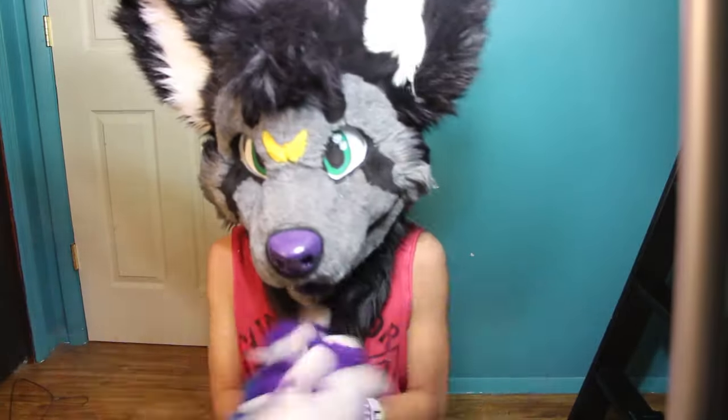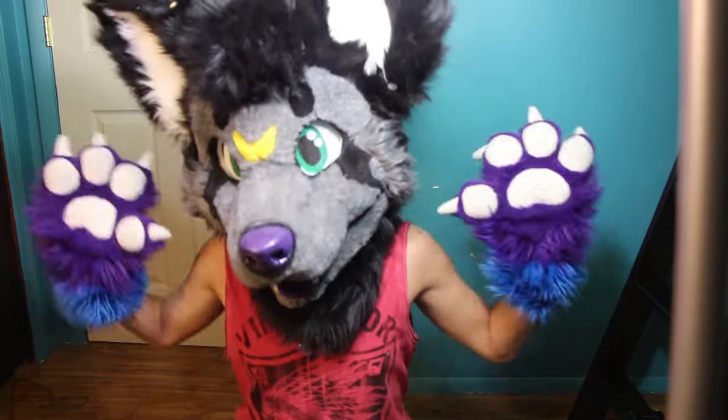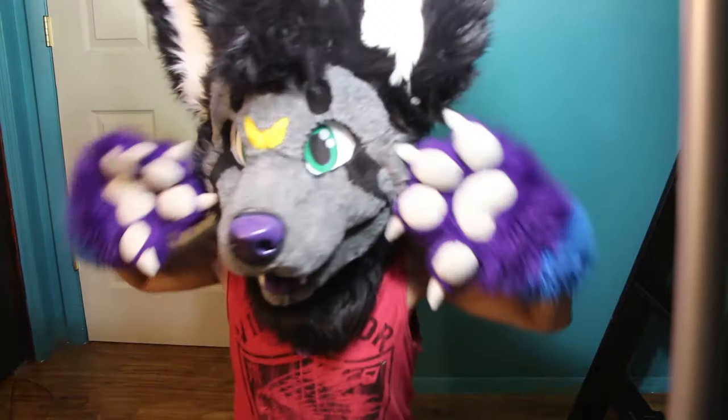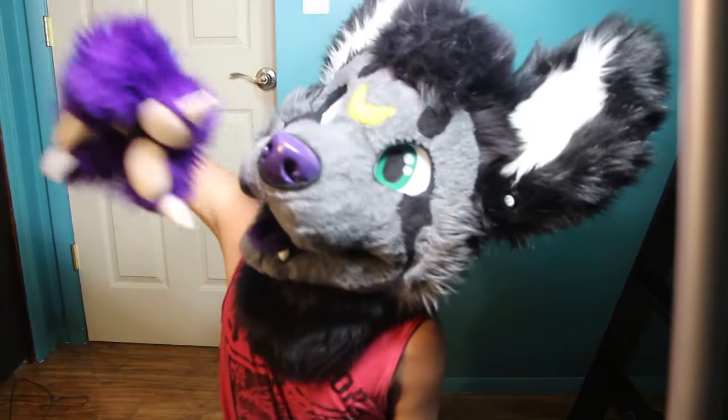Now that I'm a fursuit maker, I gotta have a company name: 'Build It With Bolt.' Thank you guys so much — it was so much fun making this fursuit. I hope you guys learned a lot; I know I did. I love you guys so much — I'll talk to you in the next video. Goodbye!